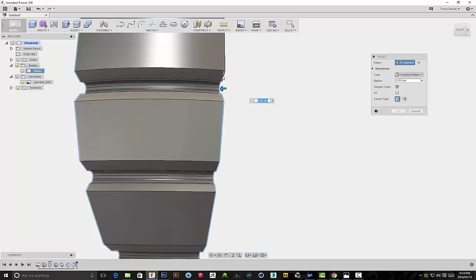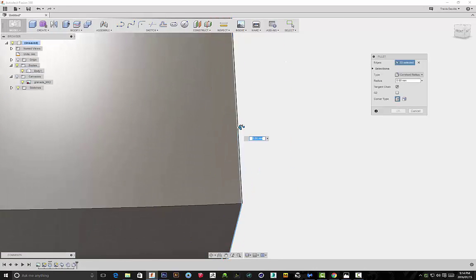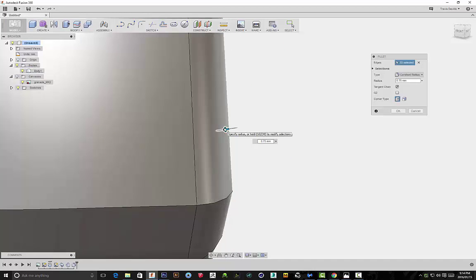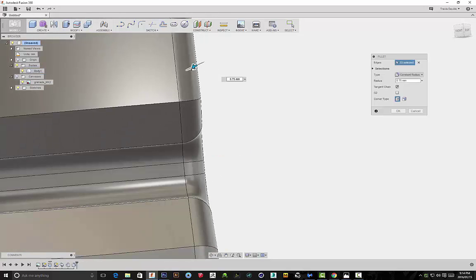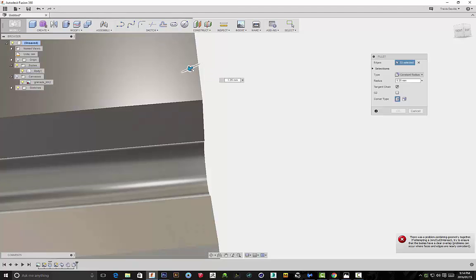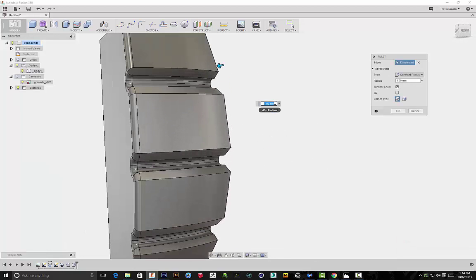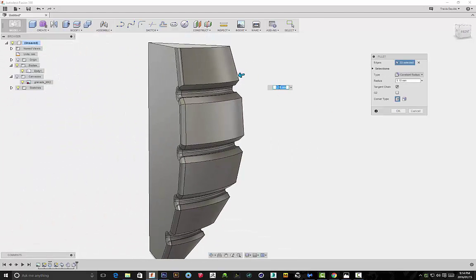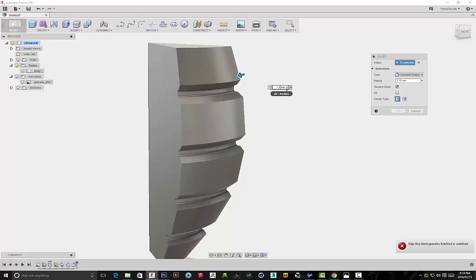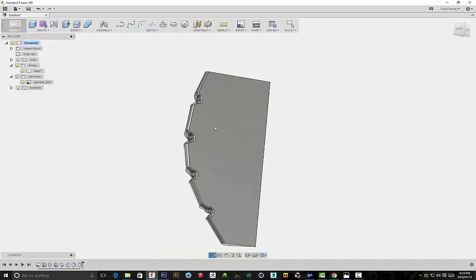If you're going for a softer grenade, use a fillet instead of a chamfer. But I'm using a fillet and I'll only be able to fillet to a certain distance because I used a chamfer earlier. If you used a fillet instead of the chamfer early on, you'd have a greater distance to work with. I reached my limit here, so I'm going back — we've created a section of our grenade. Remember, we changed it to 45 degrees.